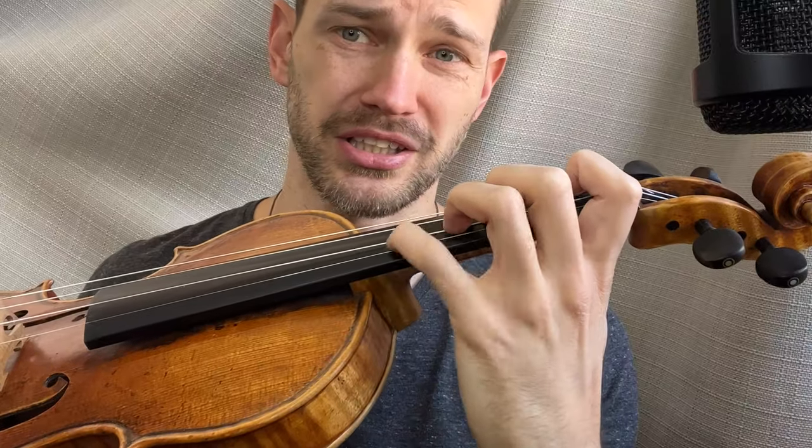This makes the fourth finger much more accessible — you see, it's right there. Whereas if I were down here, it's tough. Now there's something to be said about building strength in your fourth finger, but I don't think it's nearly as big a deal as you may think it is. Rather than thinking of it as strength, I think it's really training the finger to understand how you place it on the fingerboard in order to avoid the collapsing in the first place.